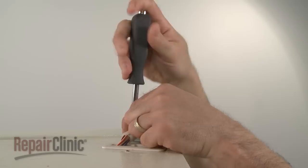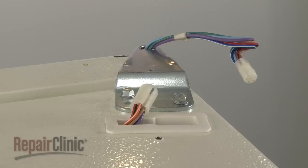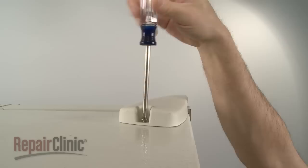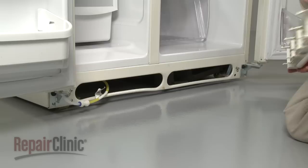Reposition the top hinge and secure it with the bolts. Make sure the door is level before tightening the bolts. Reconnect the wire harness if applicable. Slide the hinge cover back on and secure with the screw. If applicable, fully insert the water dispenser tube into the connector and snap the kick plate into place.